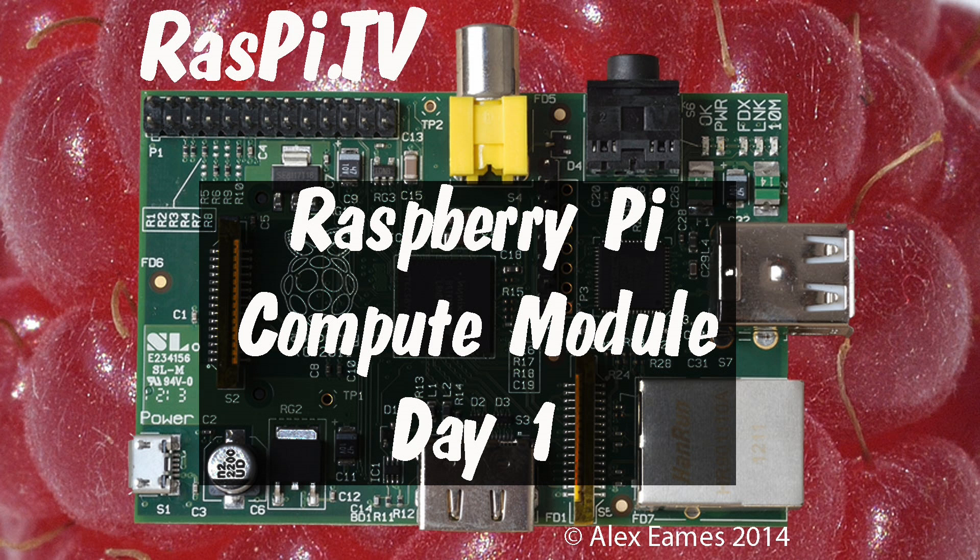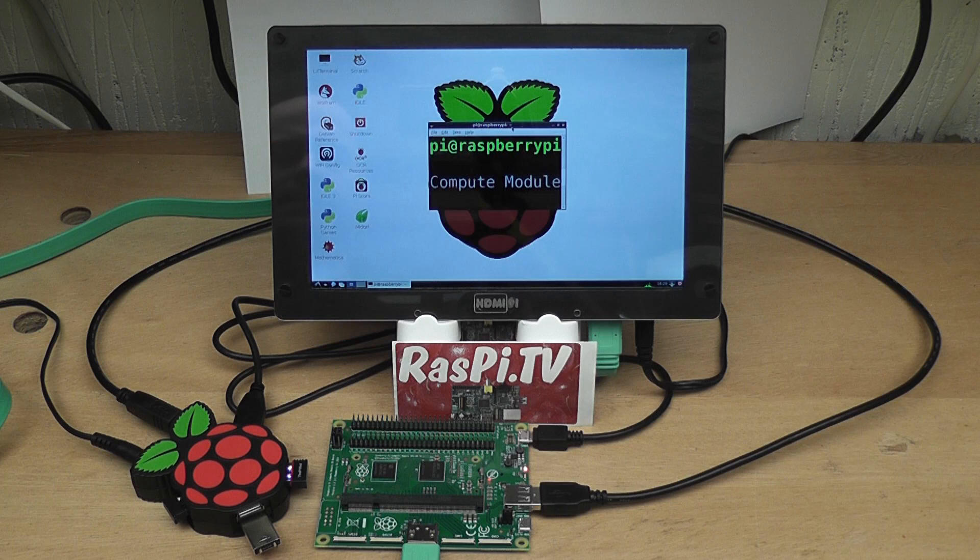Hello, this is Alex Eames from Raspi.tv. At last, I finally got my hands on one of these — the Raspberry Pi Compute Module, complete with developer's board. I bought it yesterday, the day they were launched, from Farnell for £152 delivered, and it came today by UPS — good service.